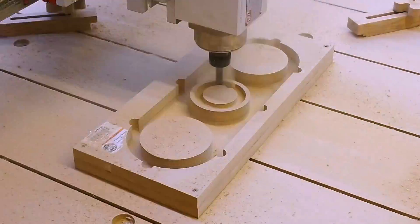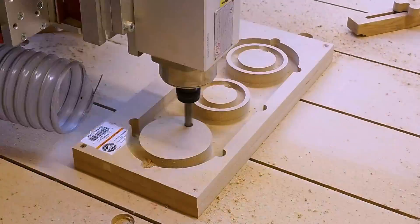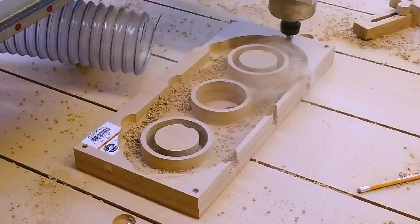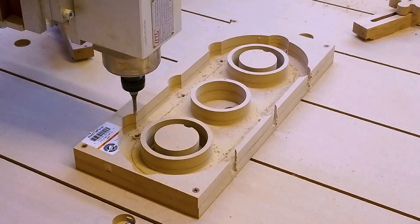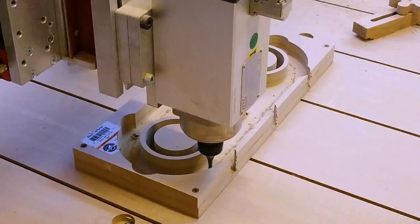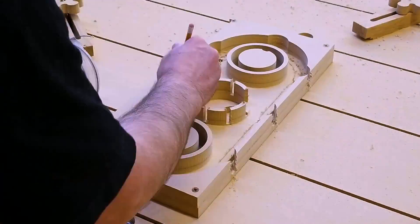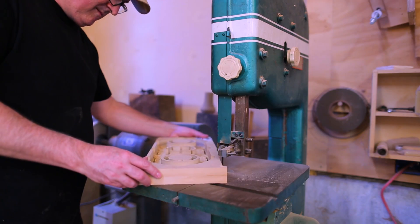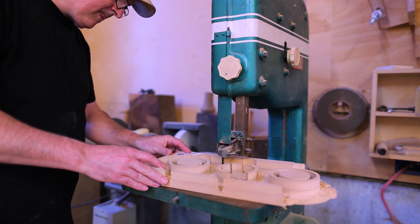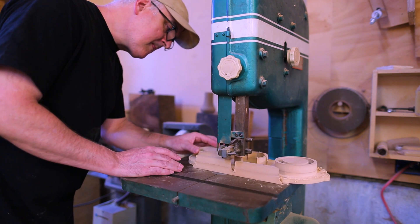So I cut the first parts out of MDF just as tests to make sure the sizes were right, and it worked pretty well. I found from doing this that the size of the hole for the spindle was just a hair tight, so I made that a little bigger. And the cylinders for the hoses were just a little bit big, so I made those a little smaller.